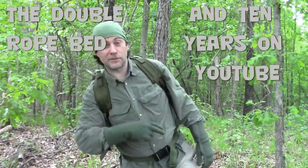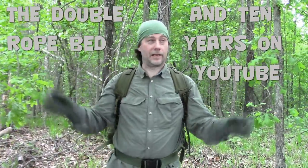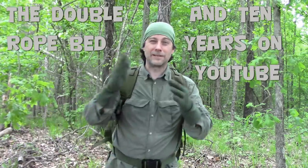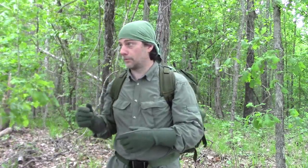Hey everybody, coming at you from out in the woods. We're starting our video and it's starting to rain. Behind the camera we have Nick. Normally whenever we do this stuff I do a setup — pull everything out of my backpack and lay it out — but it's starting to rain on us so we got to try to set up real quick. The camera's not waterproof, and we didn't bring the waterproof camera.